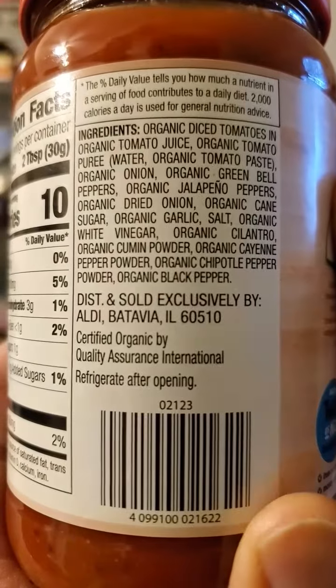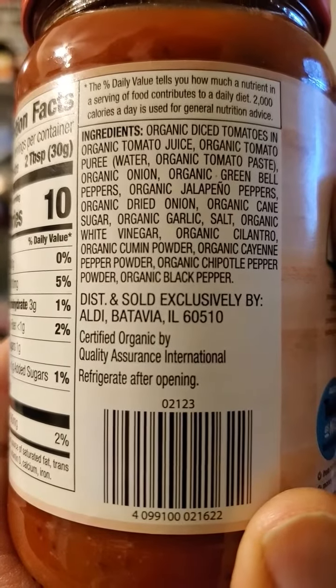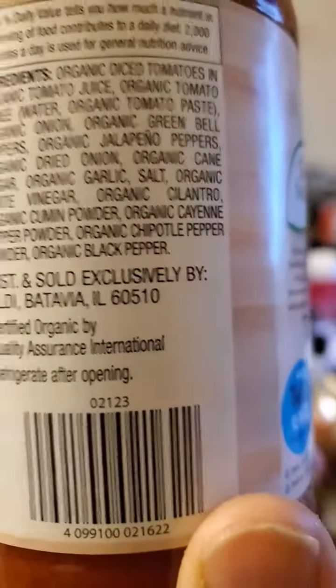And here are the ingredients. I'm hoping it's yummy — let's find out, shall we?